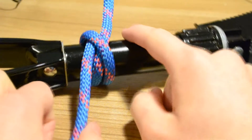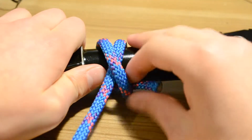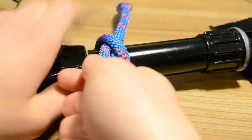Normally you'd leave a longer standing end on there, but for this purpose it's okay. Then you'll want to pull on it once you've tightened it up a bit. Now because this pole is pretty slippy...